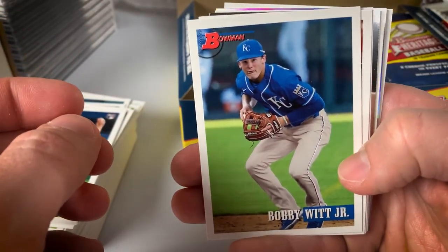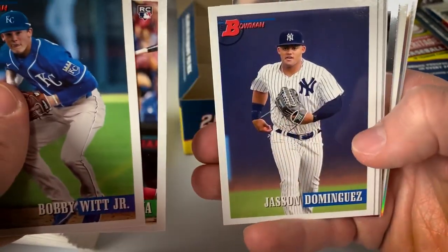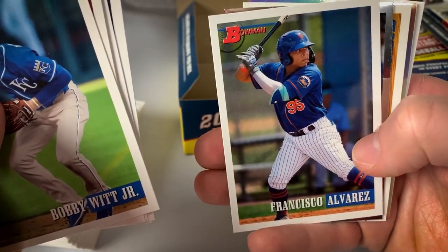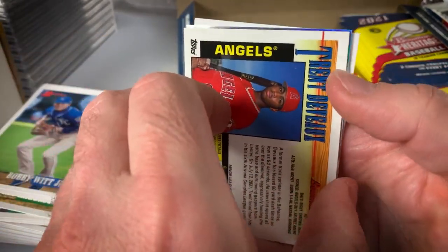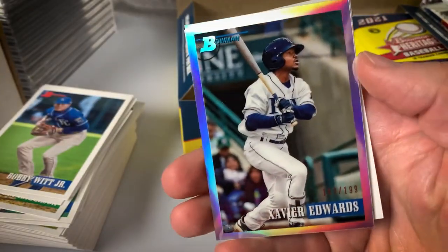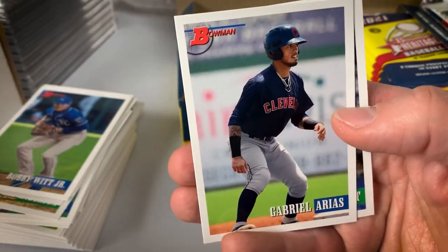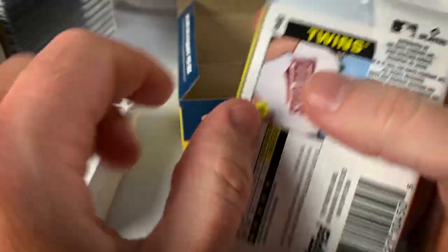Bobby Witt Jr. — a really nice looking Bobby Witt Jr. Jonathan India rookie, Jason Dominguez, Nolan Jones, Bobby Dahlbach rookie, Francisco Alvarez. A Chrome Zach Veen. We got a Trent D'Avereaux Chrome, and a refractor numbered to 199 of Xavier Edwards of Tampa Bay. Arias and Garrett. Getting a little shine — some color, some shine. Obviously chromes in every pack.